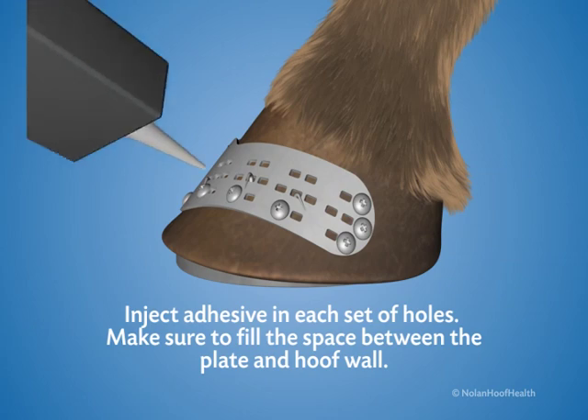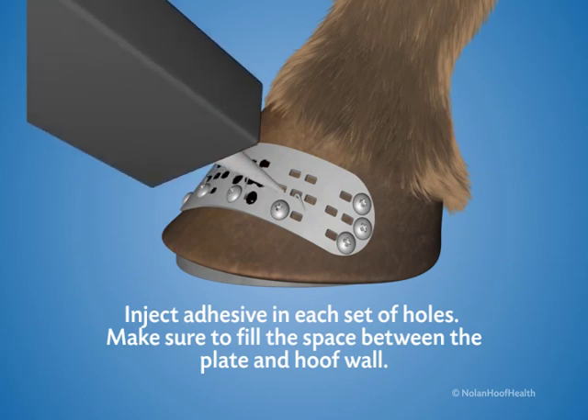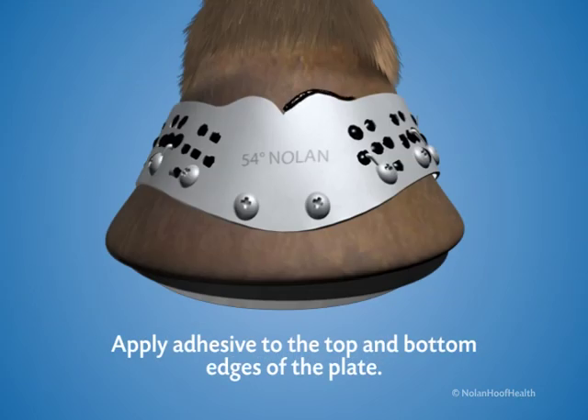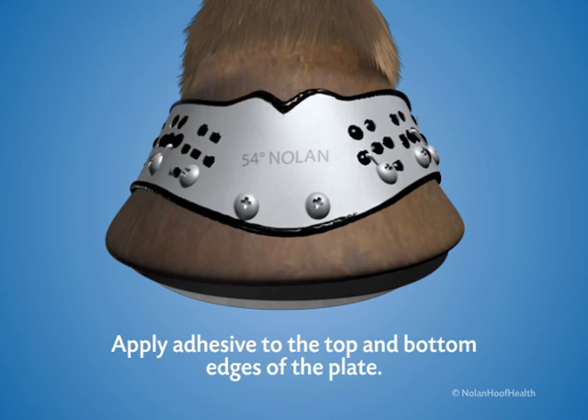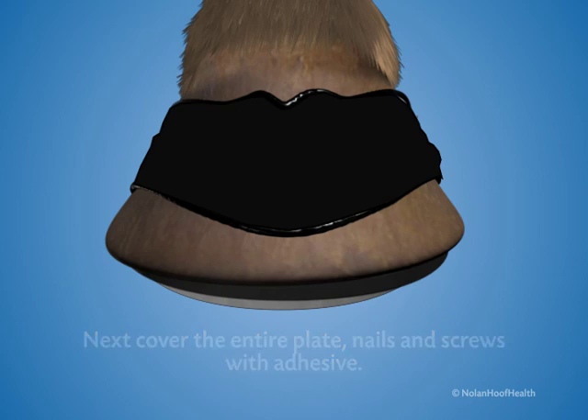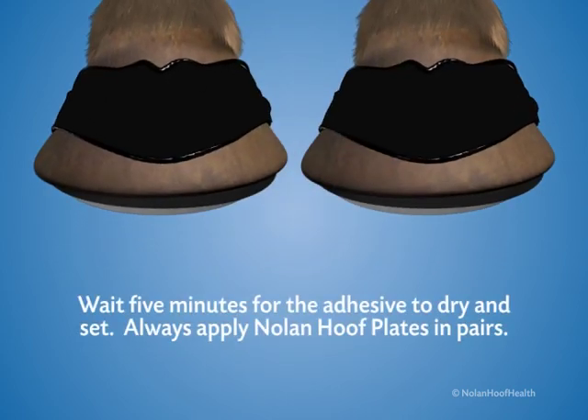Inject adhesive in each set of holes. Make sure to fill the space between the plate and the hoof wall. Apply adhesive to the top and bottom edges of the plate to keep dirt and debris from getting behind the plate. Next, cover the entire plate, nails and screws with adhesive. Wait five minutes for the adhesive to dry and set. Always apply Nolan hoof plates in pairs.